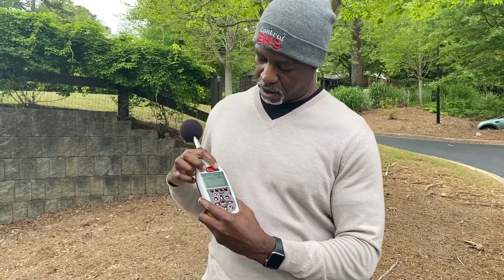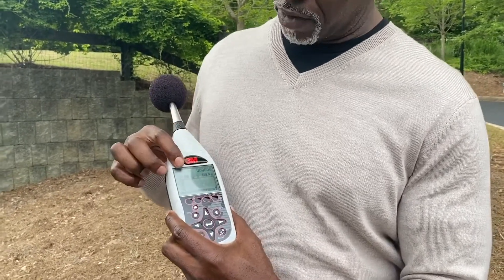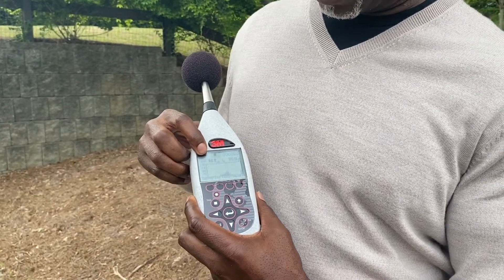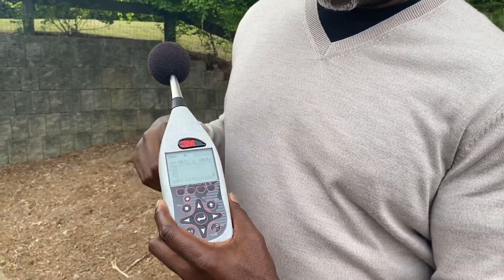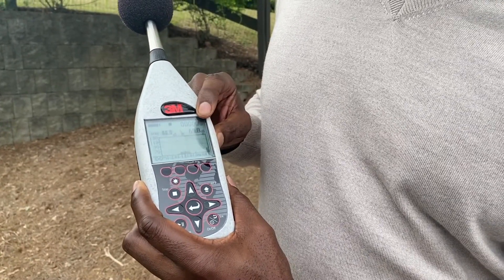What we would typically do is go to a noise source and actually see what type of noise is emitting, and get the information on this sound level meter. We are also able to go and measure octave bands on different frequencies, but typically we come here and go with whatever is showing on this side.